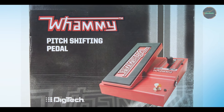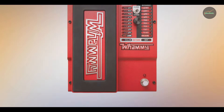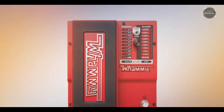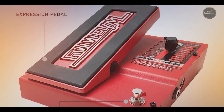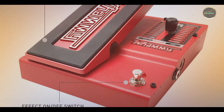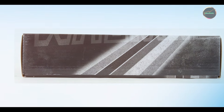Durability: Digitech has built the Whammy to last, with solid metal construction that can withstand the rigors of touring. The expression pedal is also built to be robust, ensuring that it holds up to regular use. Its durability, combined with its unique sound, makes it a staple for guitarists looking to push the boundaries of their music.